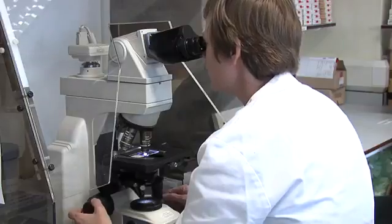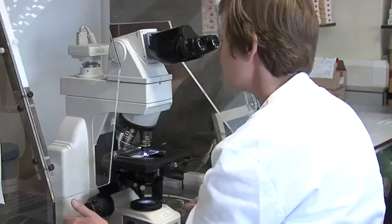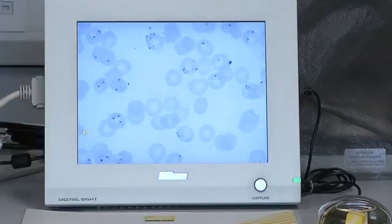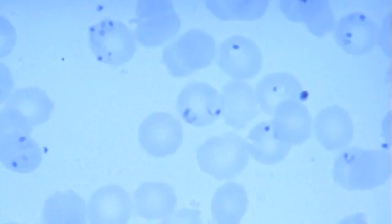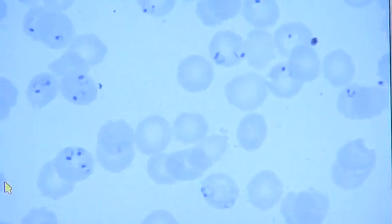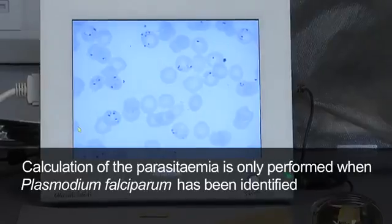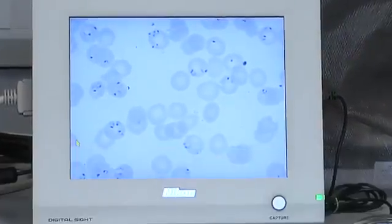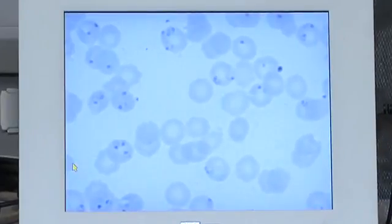Under the microscope we have a thin film. The eyepiece is times ten and we have an oil immersion times one hundred lens, giving a thousand times magnification. We're looking at the red cells, which are the grey circles, and inside them you can see red dots with blue cytoplasm — the nucleus and cytoplasm of the parasite. This film has a very high parasitemia of approximately 37%. When doing a parasitemia you count the number of parasitised cells. The stage shown is the ring form, or trophozoite stage.